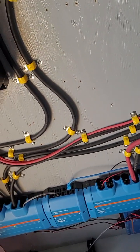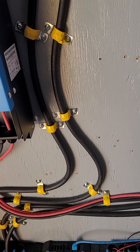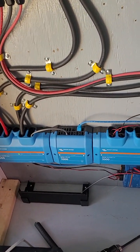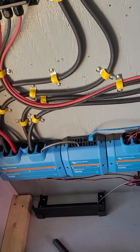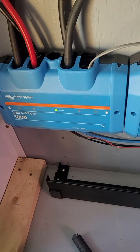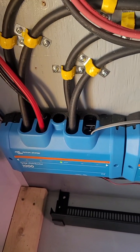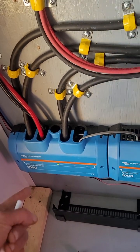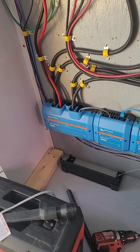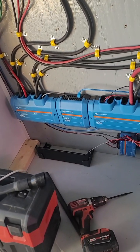A lot of people say you should have trunking, but these clips are fine so long as you tape them off — that's perfectly fine. Another issue we had was with the Lynx distributor: we'd get red lights. You have to fuse every single slot, even the empty ones, and then you get the green indicator light with no problems. Just stick extra fuses in the empty slots and that fixes that issue.